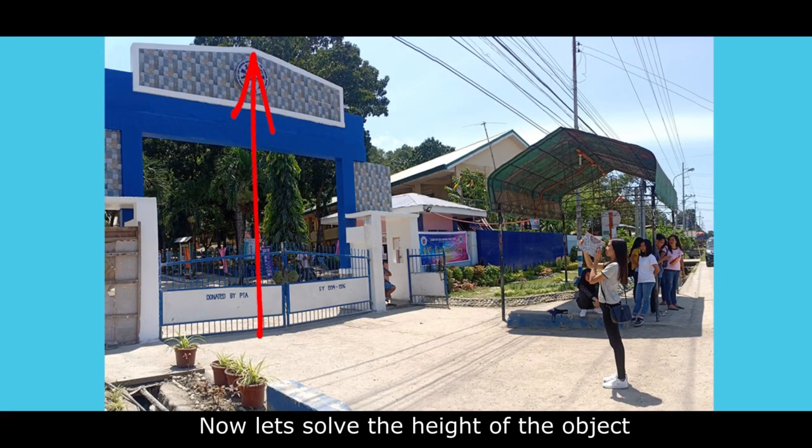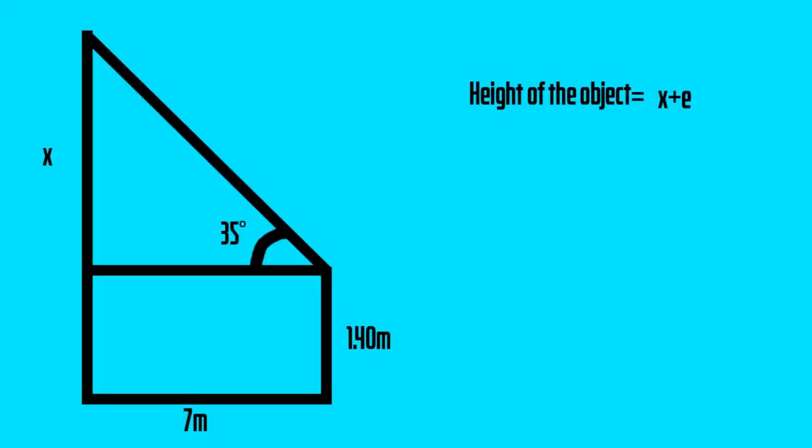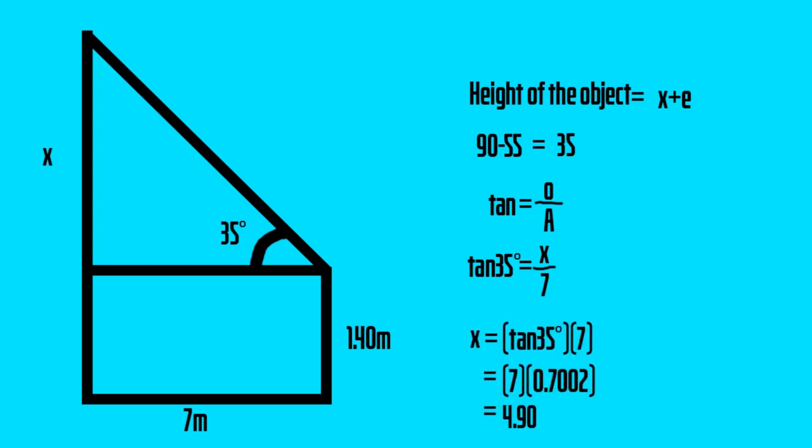Now let's solve the height of the object. First, get the angle of elevation. To get it, you need the formula x minus e, where e is the height of the eye level from the ground and x is the height from the eye level to the very top of the object. Next, subtract 55 from 90 and you will get the angle of elevation. To solve this, use the formula: tangent equals opposite over adjacent. So tangent 35 degrees equals x over 7. Cross multiply and you will get x equals tangent 35 degrees times 7. Tangent 35 degrees equals 0.7002, and multiplied by 7 gives 4.90. Then add 4.90 to 1.40 and it becomes 6.3 meters.